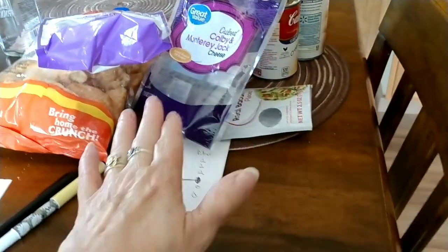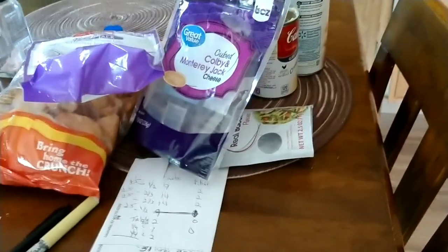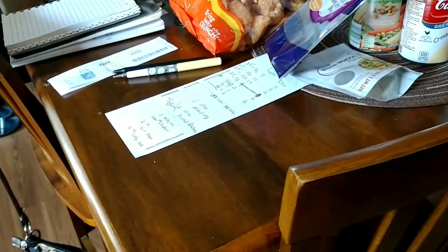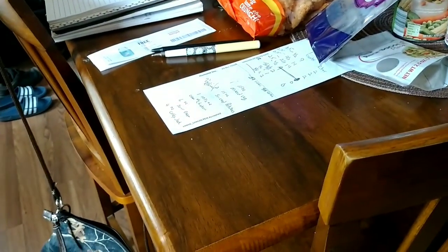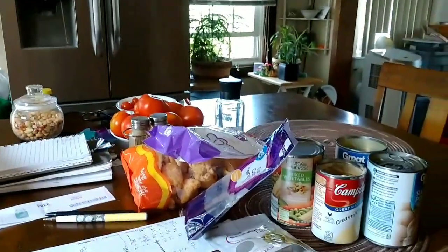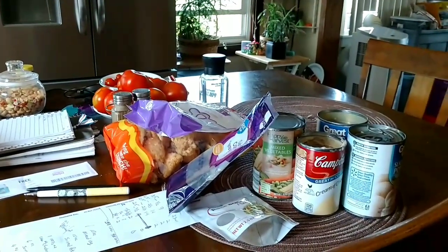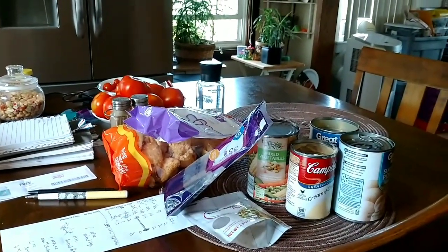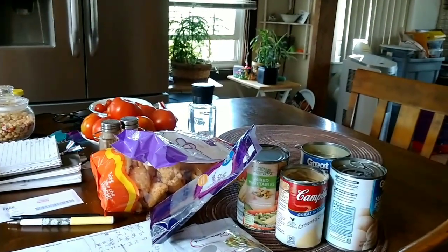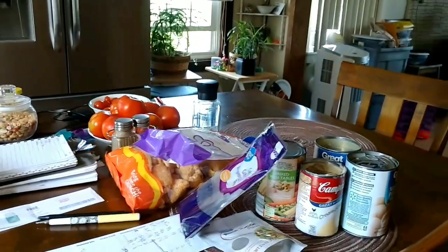I wrote everything down — the carbs and the fiber — and I'm going to try and figure out how much it really equals out to per serving for carbs. Like I said, it's definitely not a low-carb dish, but I have company and they don't eat low-carb. And because they're coming today and I wasn't prepared, I figured a casserole would be the way to go.